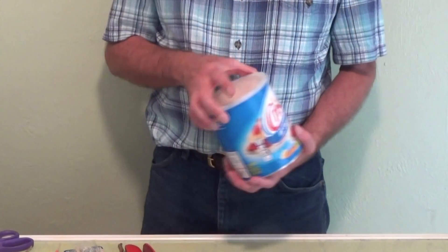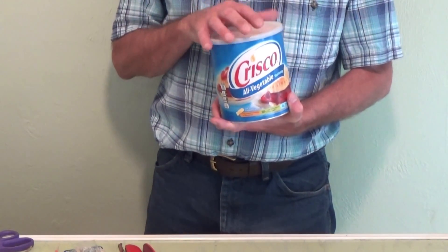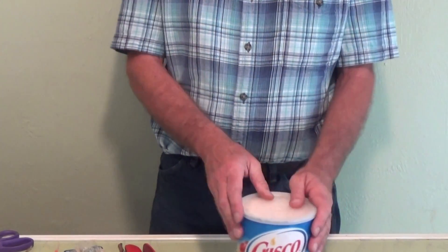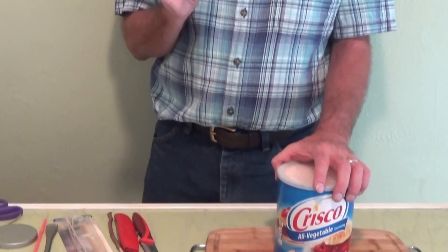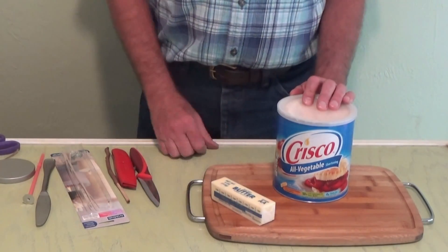Now another one I think is going to be really cool — if you've got some vegetable oil, some Crisco, it makes a very good big candle and it will last forever. So this is one we're going to do, and also butter. Everybody usually has butter, but we're going to cut that in half and make two candles out of the stick of butter.